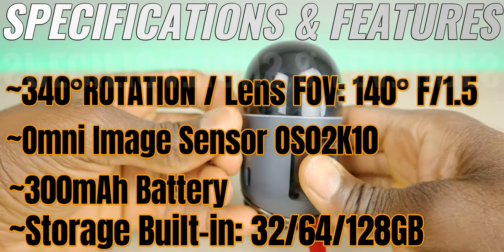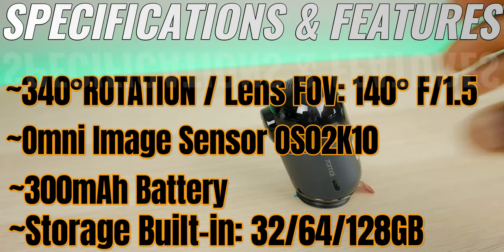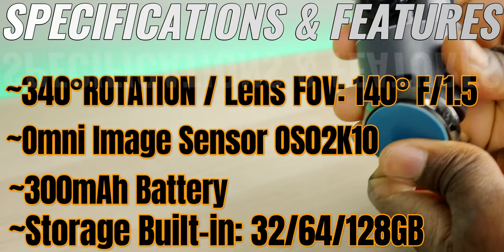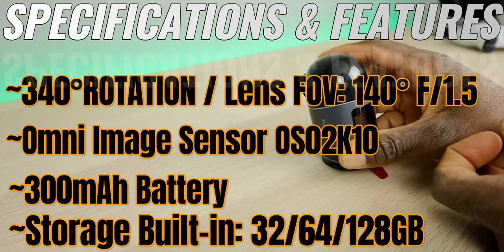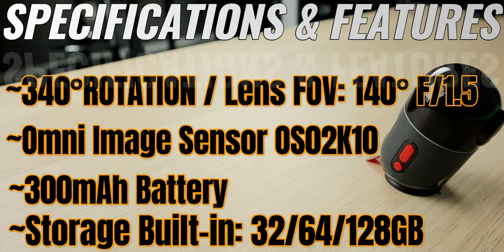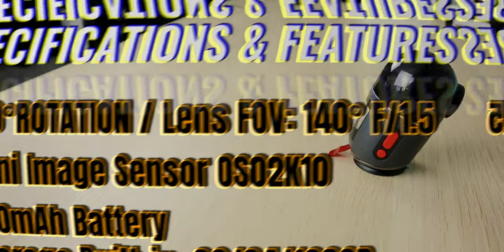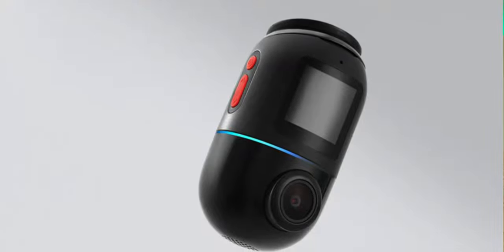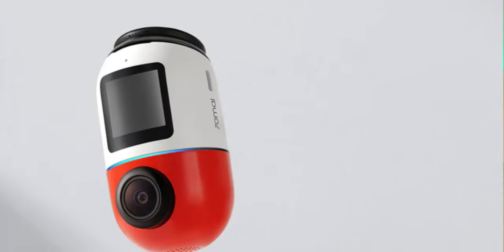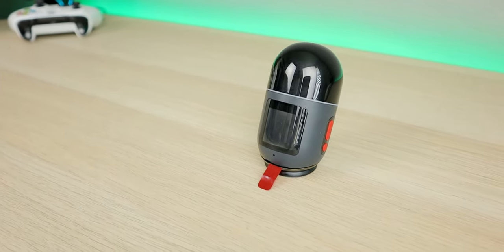The internal capacitor doesn't fully power the device independently. If unplugged, it gives the unit enough time to finish recording and shut down safely. Storage is built-in — no SD card — with three size options: 32, 64, or 128 gigabytes chosen at checkout. There are two color options: black with red buttons, or white and red. The unit also has built-in GPS, various voice commands, and built-in Wi-Fi using the 70mai app.